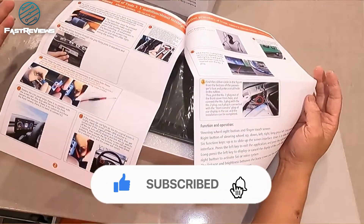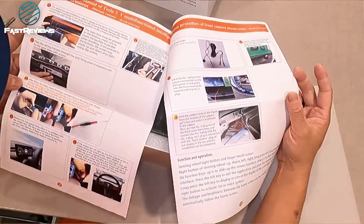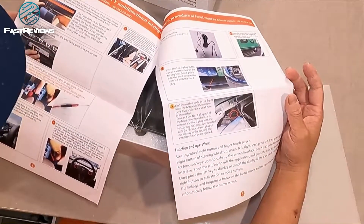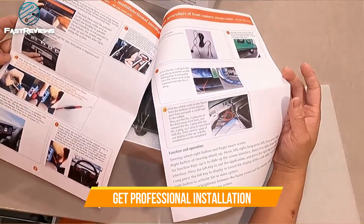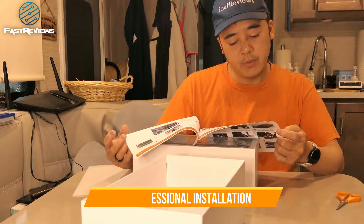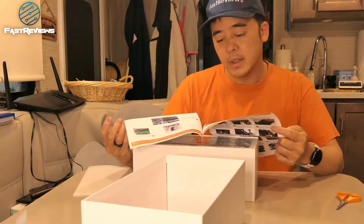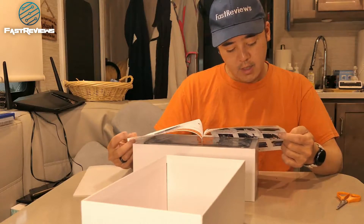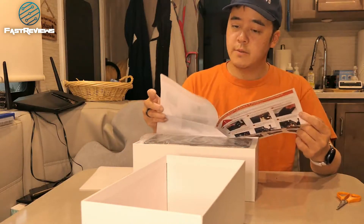The first thing you need to know is how to work with wiring and how to work with your car, because not everyone is going to be able to do this type of installation. This installation is probably worth about $200 to $400, depending on where you shop it. And of course, you could break something, so obviously you're going to want to disconnect the battery of the Tesla and then follow the instructions.